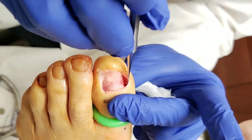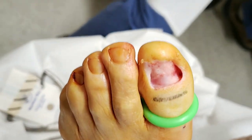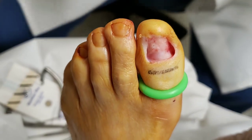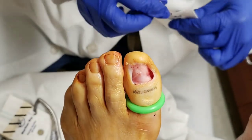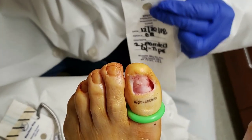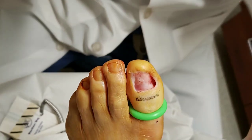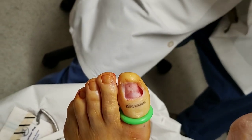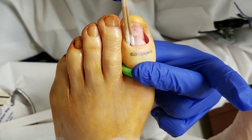So what I like to do is just kind of rough up this area underneath here, make sure I got all the nail off — and it looks like it's all off. It's not bleeding because I put the tourniquet on there. Now we take some sterile Q-tips, and I turn the timer on for about 30 seconds.